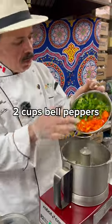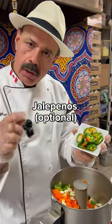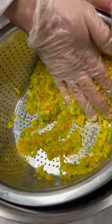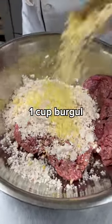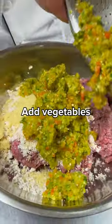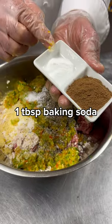Start with onion, bell pepper, garlic, and halabinius — optional if you like it spicy. Add lamb fat, soaked burger bread, your vegetables, salt and pepper, kofta spices, and some baking soda.